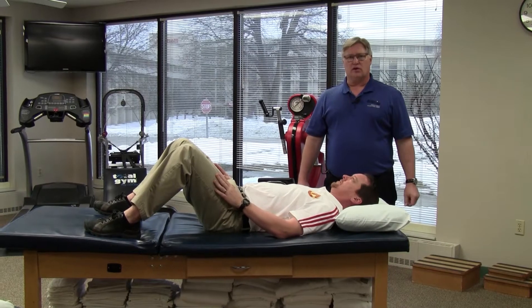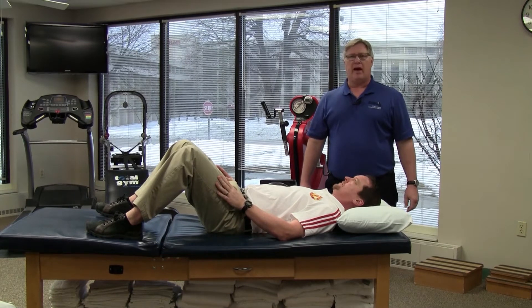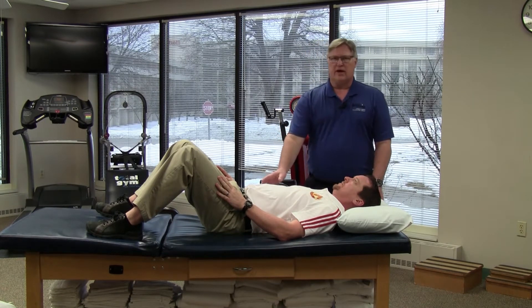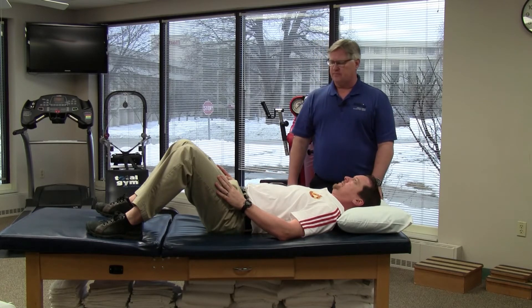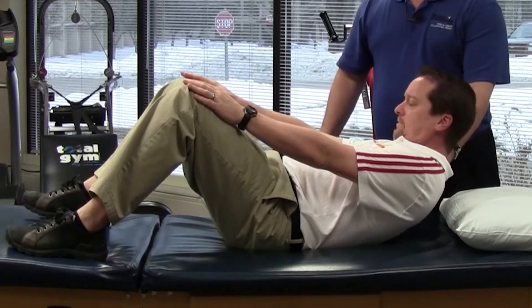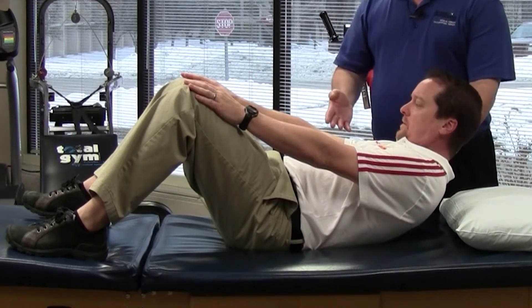This exercise is called the curl up. We're going to start laying on the back with the knees bent, feet flat. We're going to stiffen or tighten the abdominal muscles and we're going to reach the hands toward the knees, lifting just the head and shoulders up, holding for just a few seconds and relax back down.